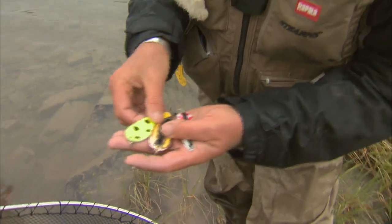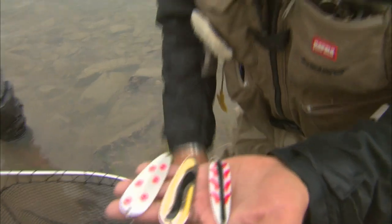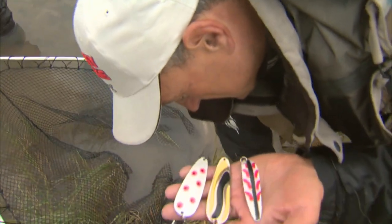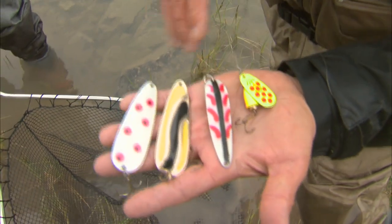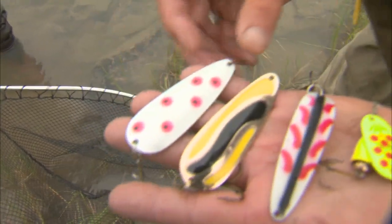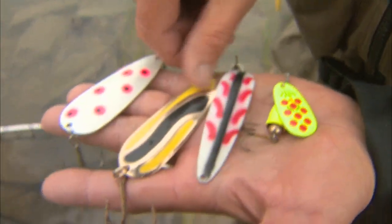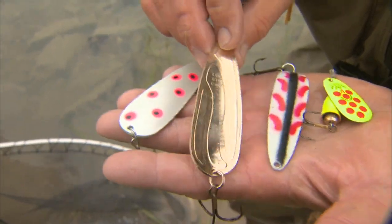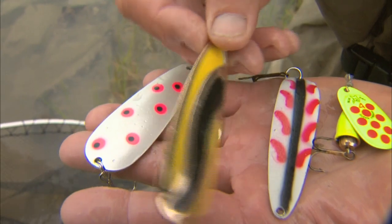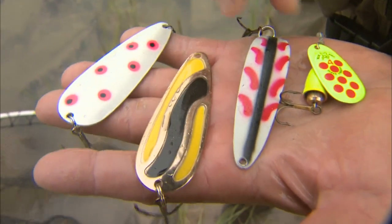Here's an assortment of some of the spoons that have been working really well here. Let me also grab the spinner that I got that fish on, because bright is really what seems to be working here. So here's a few variety of spoons. This particular one you can see is solid — it's got a gold color, and it's got this yellow with the black mixed in.